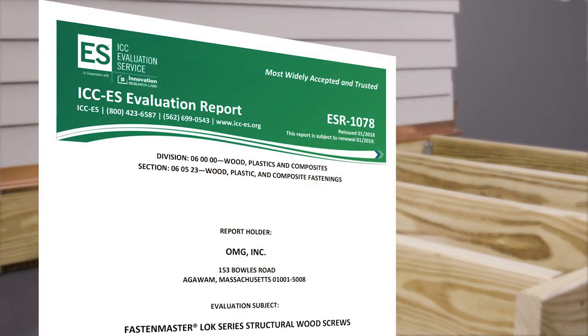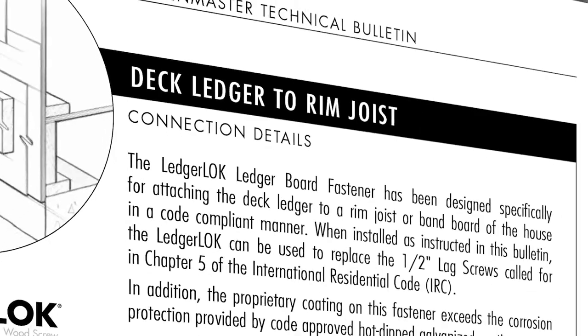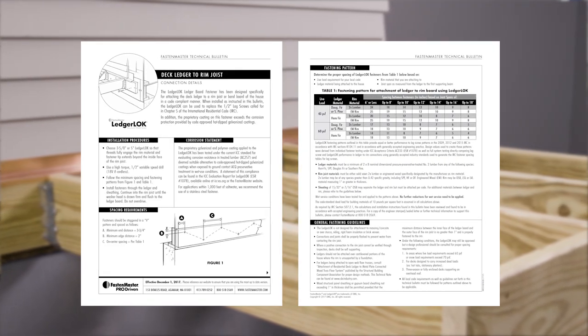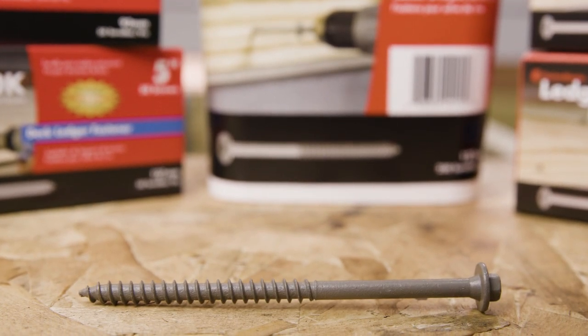LedgerLocks are supported by an evaluation report as well as third-party application-specific testing. A technical bulletin with an IRC code-compliant fastening schedule can be found in every box. And of course, it's approved for use in treated lumber, including ground contact ACQ.